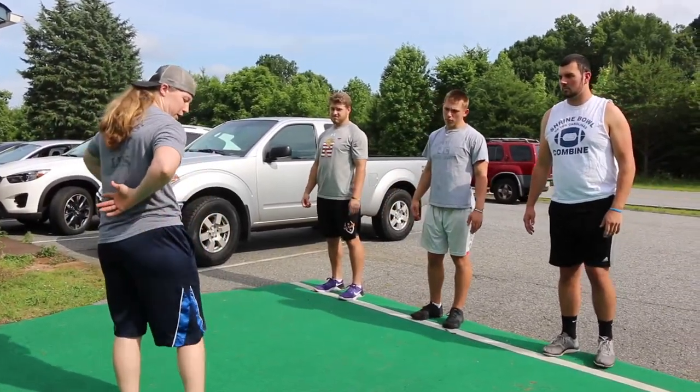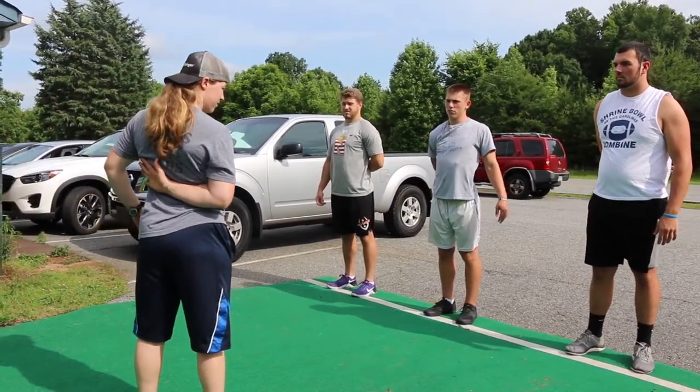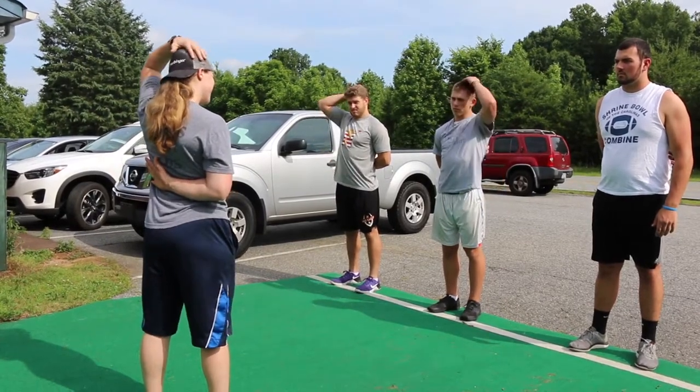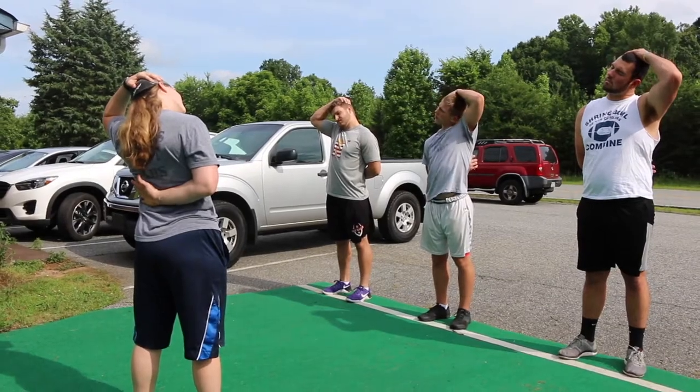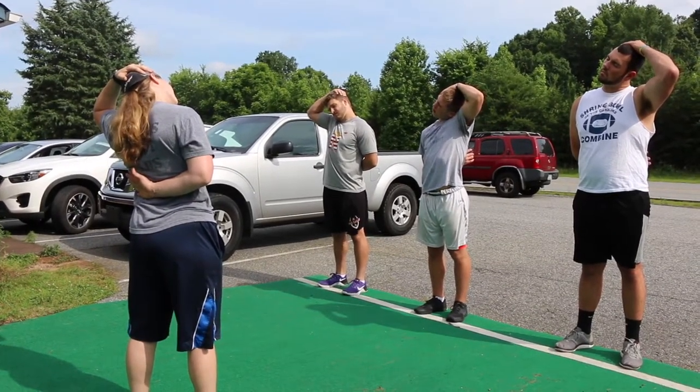The second one: we're going to go into internal rotation. Reach behind the back and pull the other way, down to the side. Real gentle.